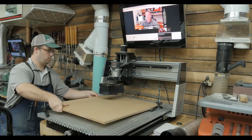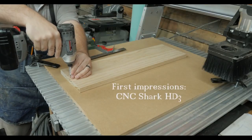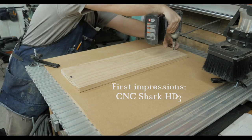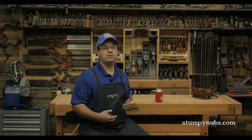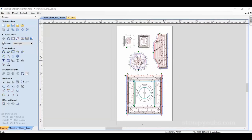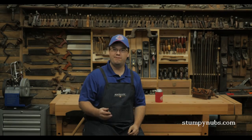I'm Stumpy Nubs and this is my first CNC project. CNC machines are the pinnacle of high-tech woodworking — you design the project on a computer and the machine makes it for you. At least that's what I thought, but I found that there's really a lot more to it than that.